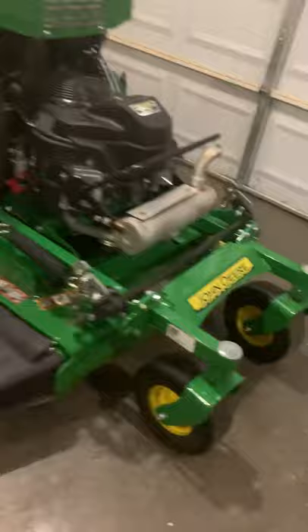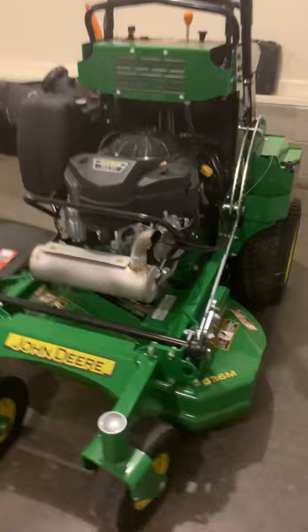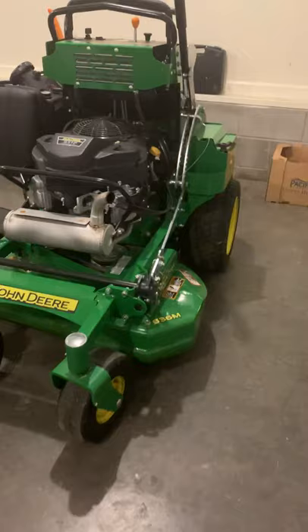It's a two cylinder V-twin, which is pretty nice with pretty good RPM for a 36 inch stand-on. That's really it for today's review of the John Deere 636M 36 inch. See you next time.